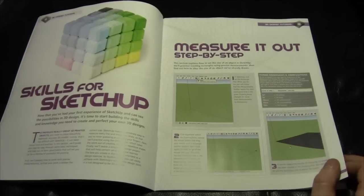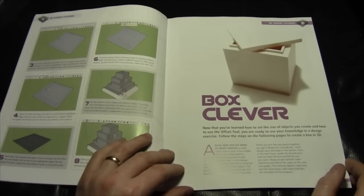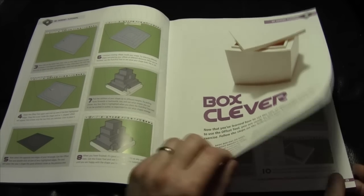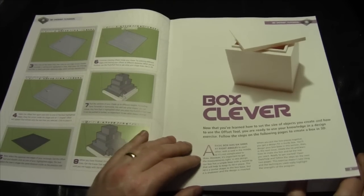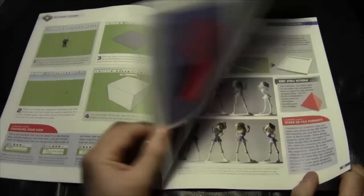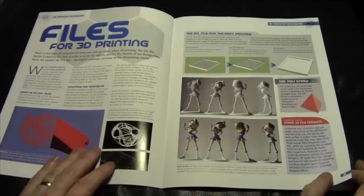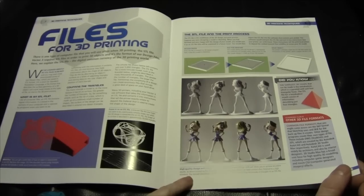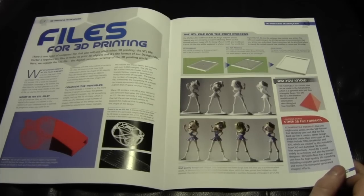This section explains how to set the size of an object in SketchUp — practice creating rectangles using precise measurements, then find out how to alter the size of an object already drawn. Meet the offset tool! Now that you've learned how to set the size of objects and use the offset tool, you're ready to use your knowledge in a design exercise — create a box in 3D and send it to the printer. You could also create Aztec-like towers — a ziggurat! You can also create your own designs, including 3D-printed figures.